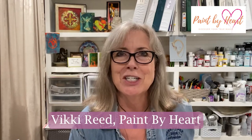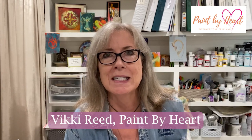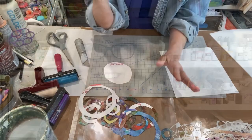Today's video is on jelly plate printing with tyvek circles and stencils. After we cut the tyvek circles, I'm going to experiment with an overhead camera angle — please let me know if you prefer that or the traditional format I've been showing you all along. Let's get started.